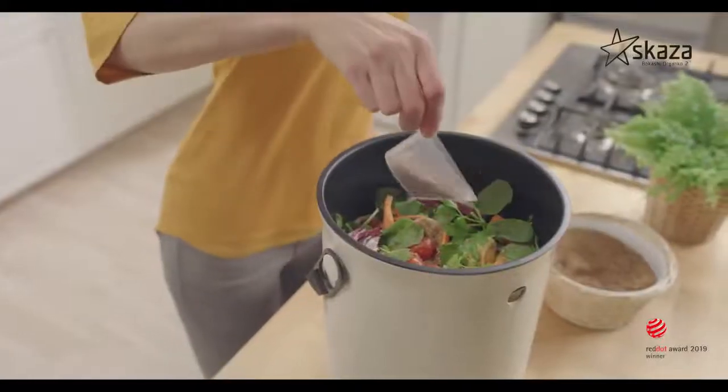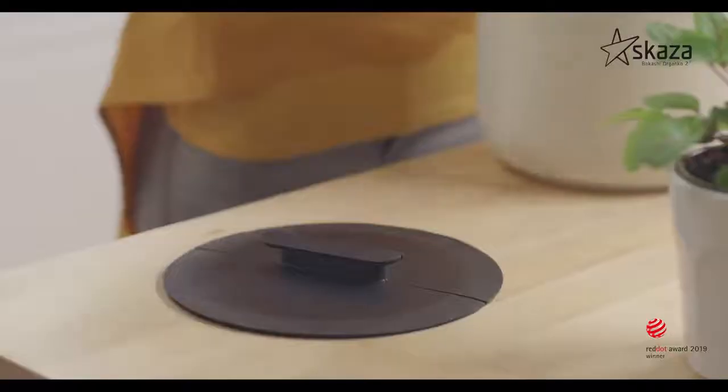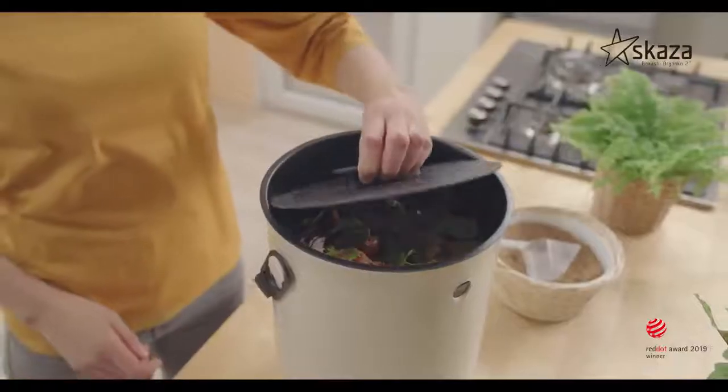When the composter is filled up to 5 cm under the edge, close the contents for 2 weeks to get the compost base.